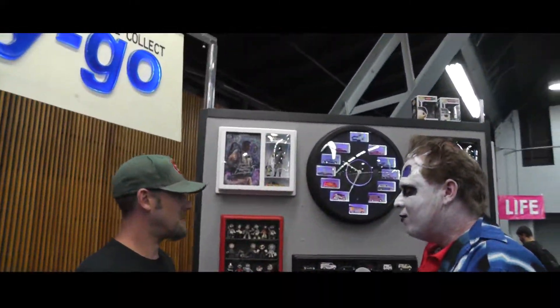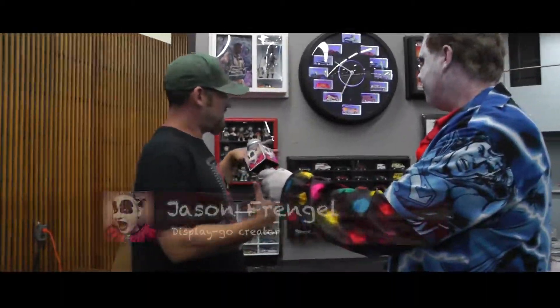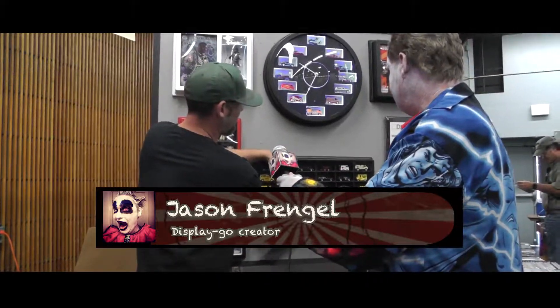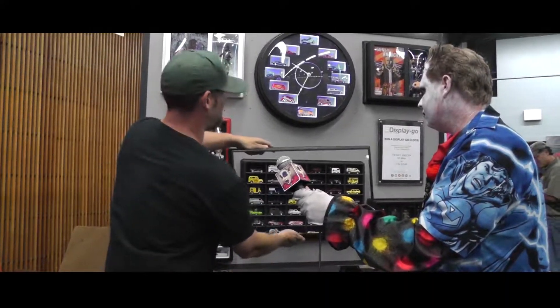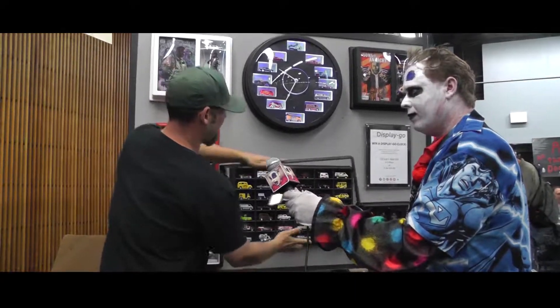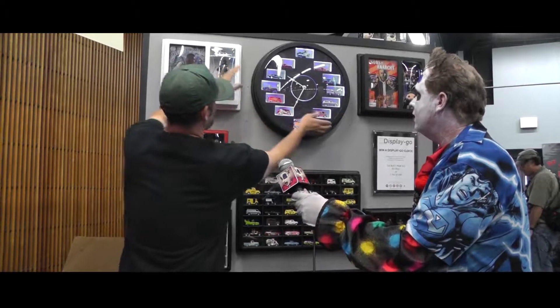Tell me why you created this product and a little about it. These are a unique display case — they're all front-loaded. A lot of times you have a shadow box display and you have to take it off the wall and load from the back, or you have swinging doors you have to hinge. I've designed this case to have a nice easy slip-fit cover.